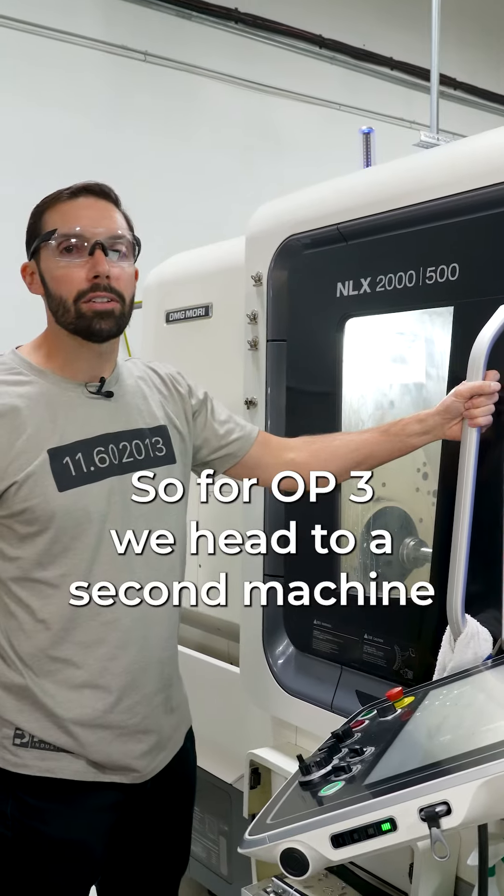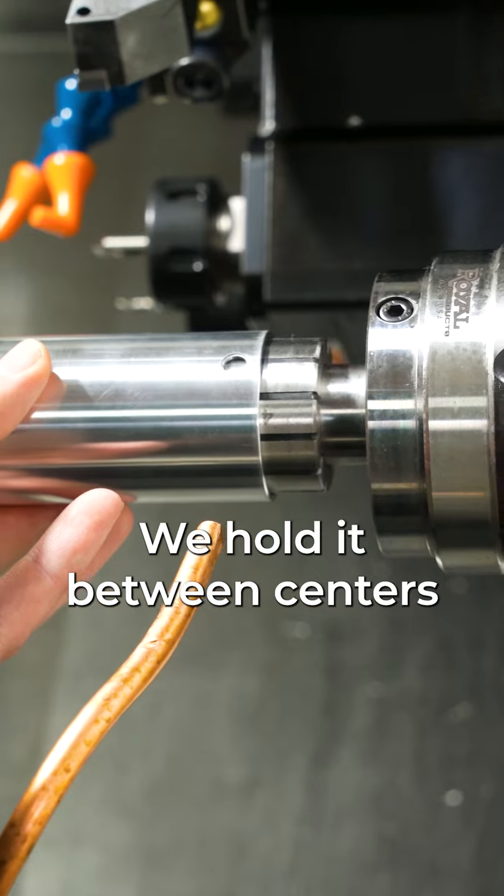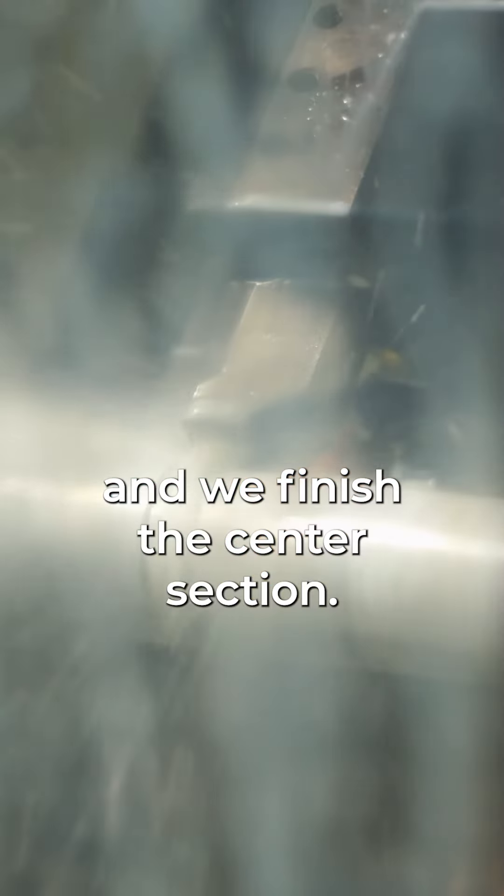For op 2 and 3, we head to a second machine that's set up specifically for the OD work. We hold it between centers and we finish the center section.